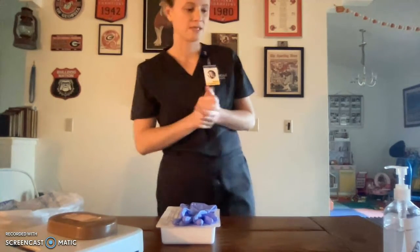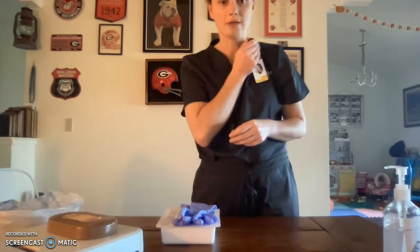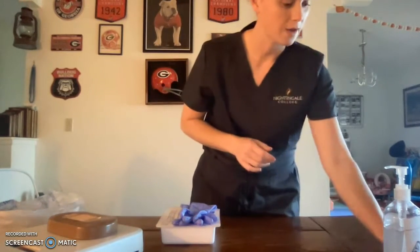Do you have any questions for me? All right, we're going to get started. And I also want to remove my badge — this is just to make sure that I don't lean over and it doesn't touch anything in my sterile tray.